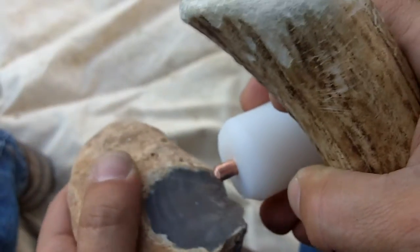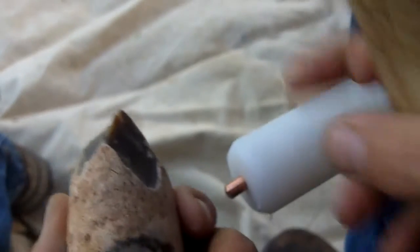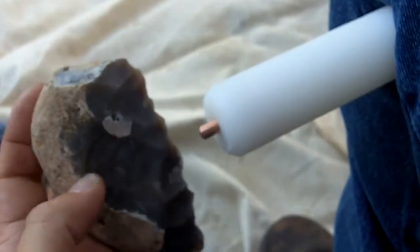Just a regular piece of Edwards Plateau chert — see how this works. Well, it sure works a lot easier than my other one. Looks pretty good.